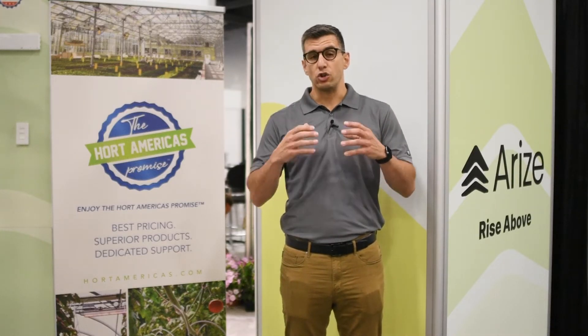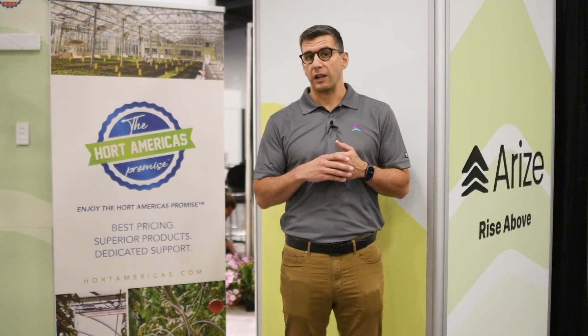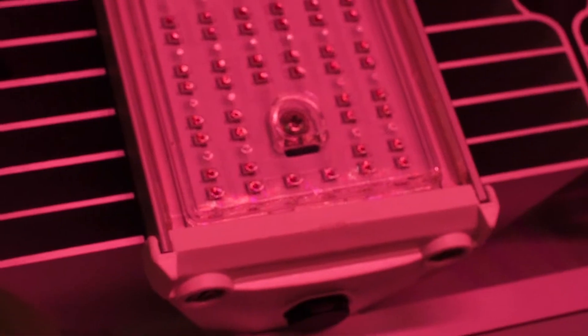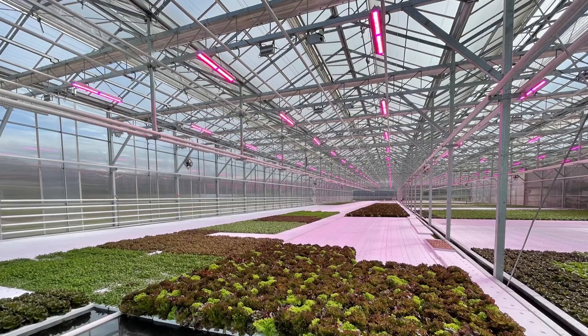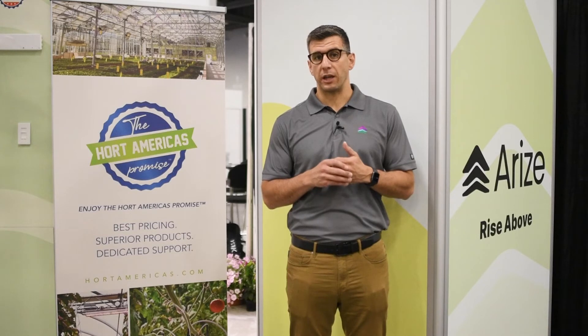Its unique design allows for minimal water accumulation and dust accumulation, allowing the fixture to thrive in its application for years. Compared to other fixtures, the L1000 has a very small footprint, allowing for minimal shadowing and maximizing light in the greenhouse application.